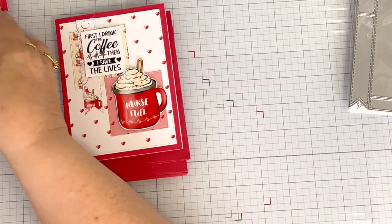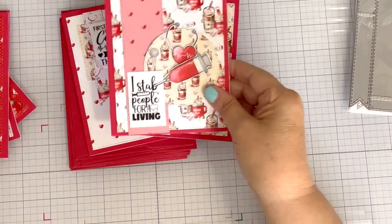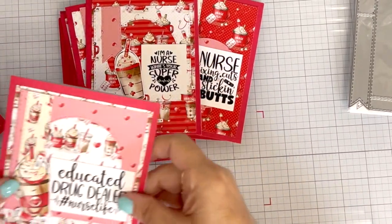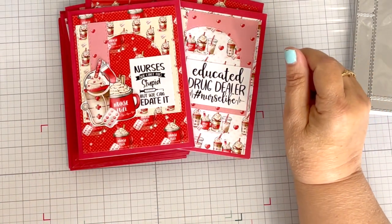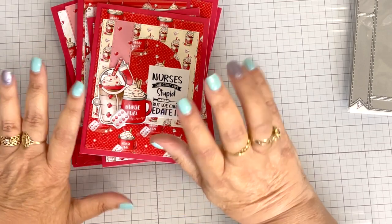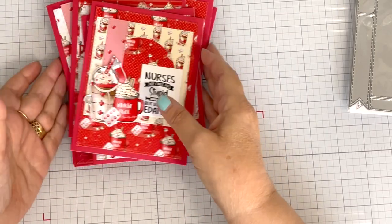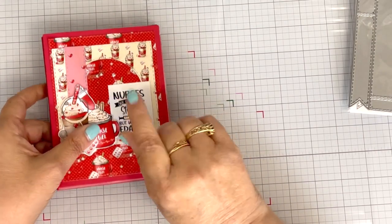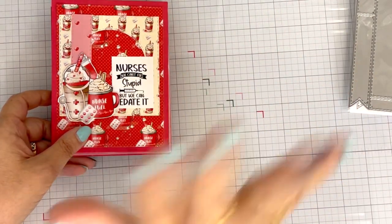Those are my seven cards using Nurse Fuel. I am off to deliver these cards because she needs them tomorrow. Thank you so much for watching and stopping by. I will catch you again in the next video. My next video will be up on Sunday, probably later Sunday afternoon because it's the fifth and I will be recapping my crafty goals. Thank you so much for watching and I'll catch you later.